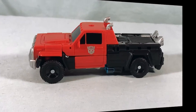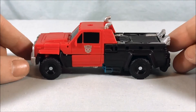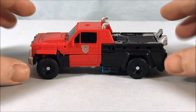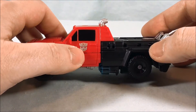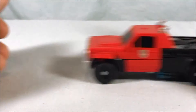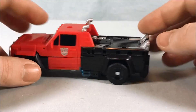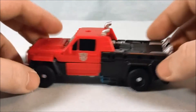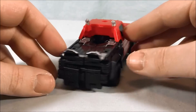I actually like the truck mode quite a bit. It feels a little too long but not incredibly so — the proportions are pretty good. You have a nice Autobot symbol painted in silver, it rolls very well, and there are still gold feet sticking out of the back but that doesn't really bother me. Two smokestacks there, which is pretty cool. Overall it's a nice little truck.